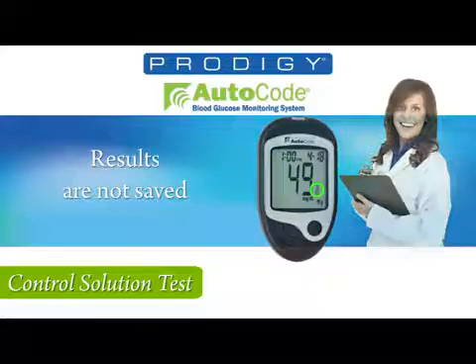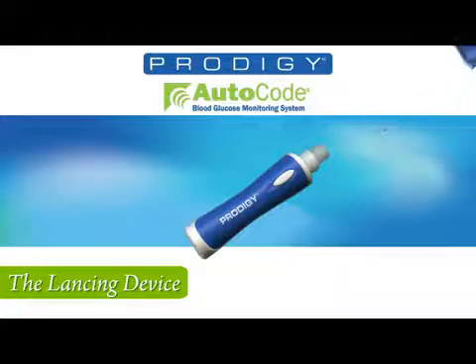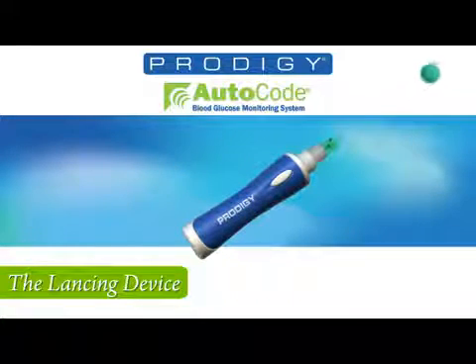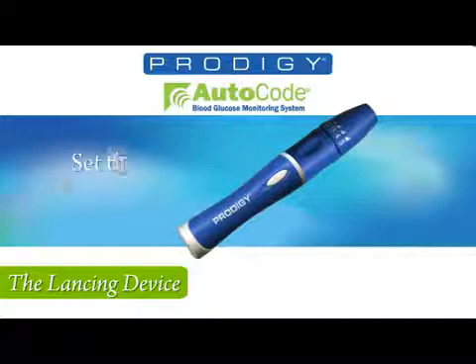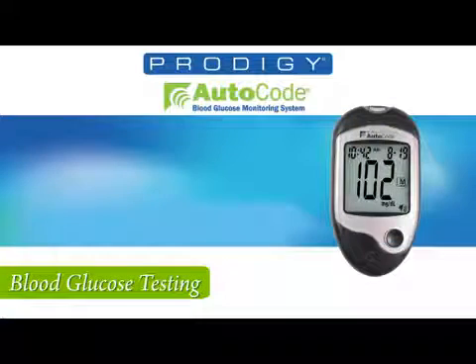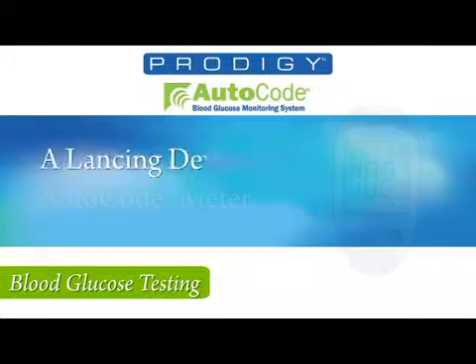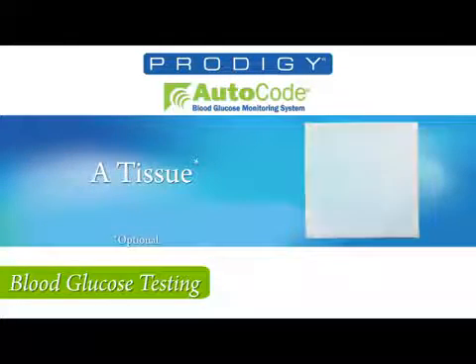Before you can perform a blood glucose test, you'll need to assemble your lancing device. First, unscrew the cap of the lancing device. Insert the lancet by aligning one of the ridges into the slot of the device holder. Now gripping the lancet, twist the plastic cap off the lancet and re-screw on the lancing device cap. Pulling back cocks the device and by rotating the cap, the easy-to-use numbers set the depth level. Now you are ready to perform a blood glucose test. You'll need your Prodigy Auto Code Meter, your assembled lancing device, Prodigy no-coating test strips, and a tissue.